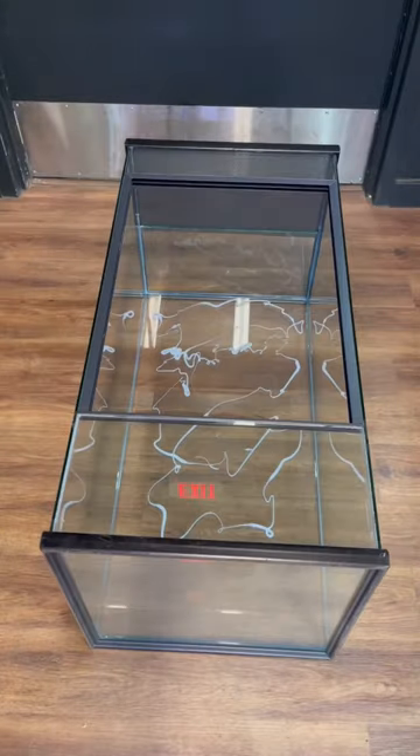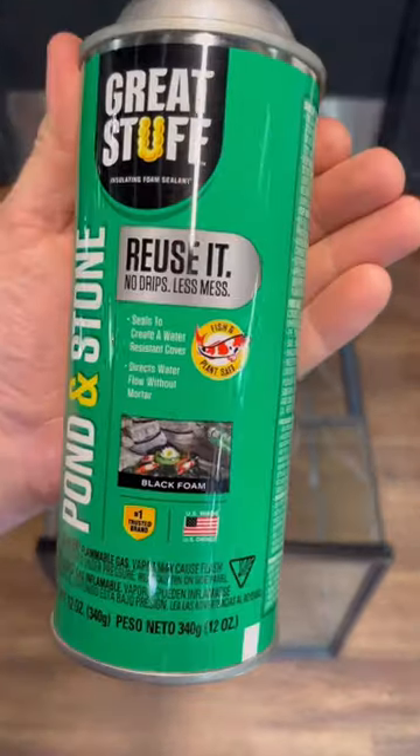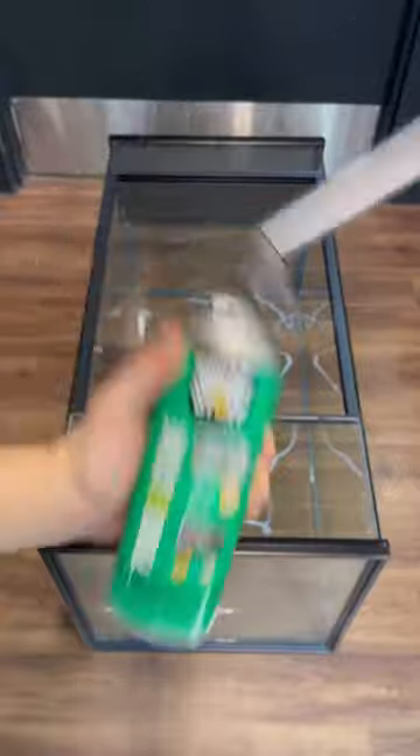Lay the enclosure on its back. Thoroughly shake your can of Great Stuff foam. As you can see here, it is pet safe.